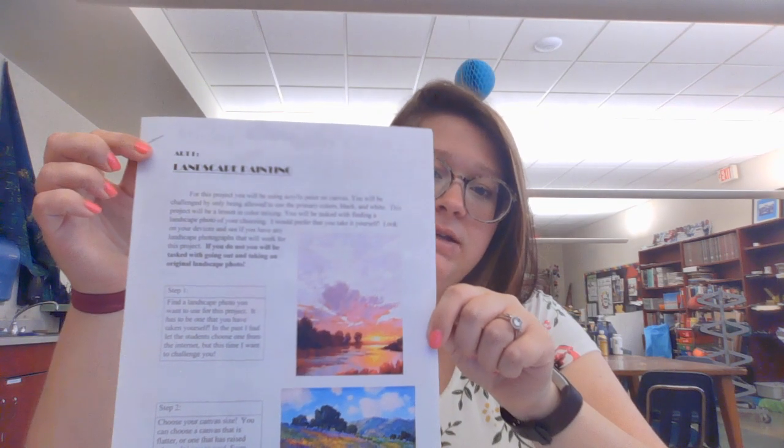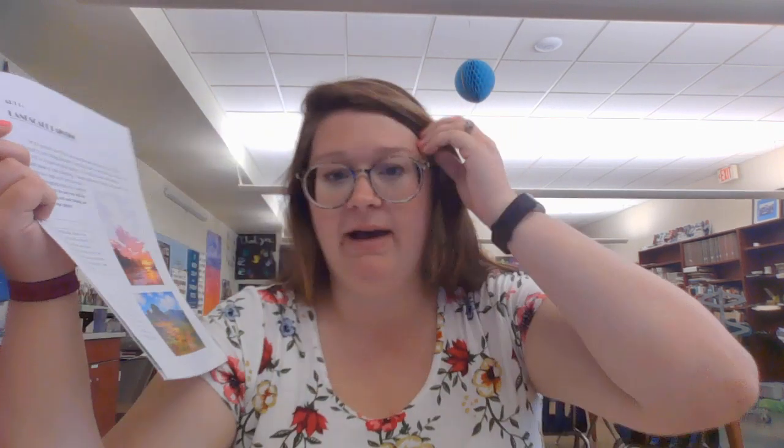So you're going to get one of these handouts, and basically what it says in step one is you will have to find a landscape picture. In the past, as in last year, I had them just choose anything off the internet. But this year, because I'm mean, I want you to take the picture yourself or choose a picture that you've taken in the past. It's really not that big of a deal — y'all can go outside today, tomorrow, next day, take a picture, or I'm sure you've taken pictures of something outside at some point. Just land, sky, trees, all that good stuff.